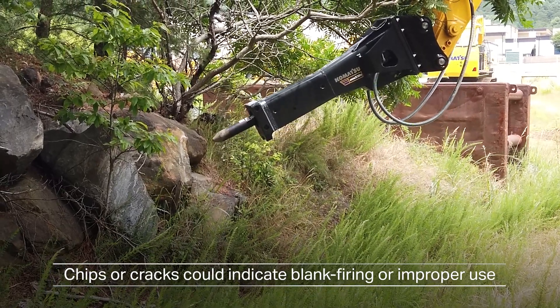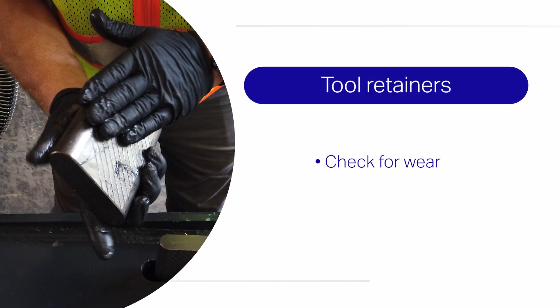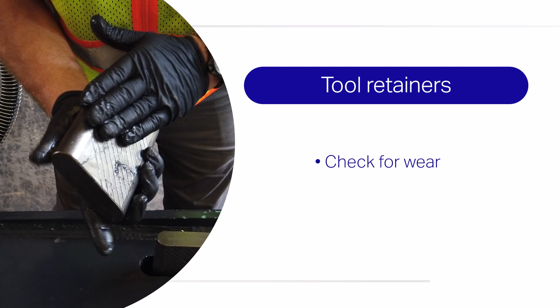Blank firing can ruin the breaker. Also, check for wear on the tool retainers. Examine the shoulders and side surfaces. If they are worn or deformed, rotate or replace them as required.